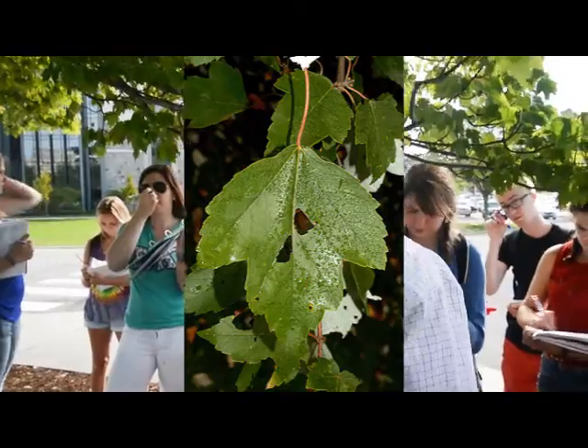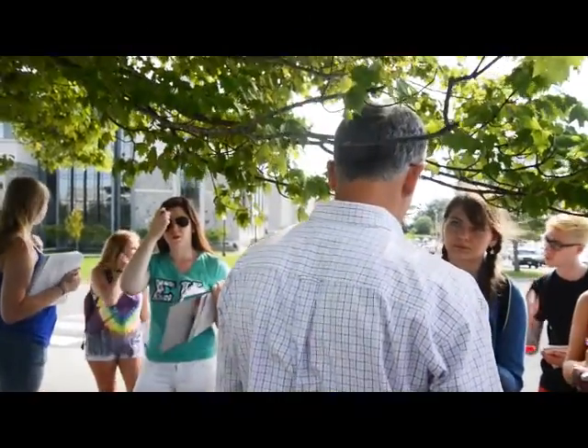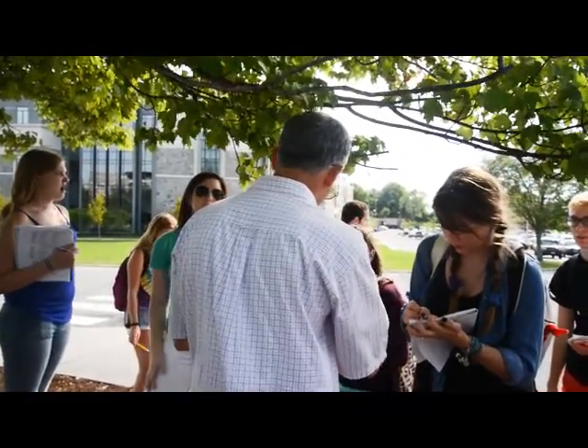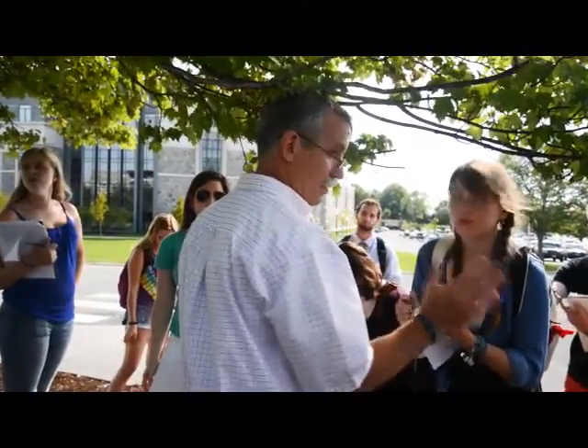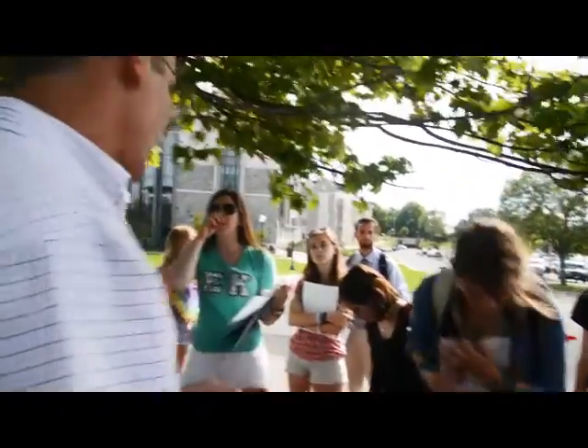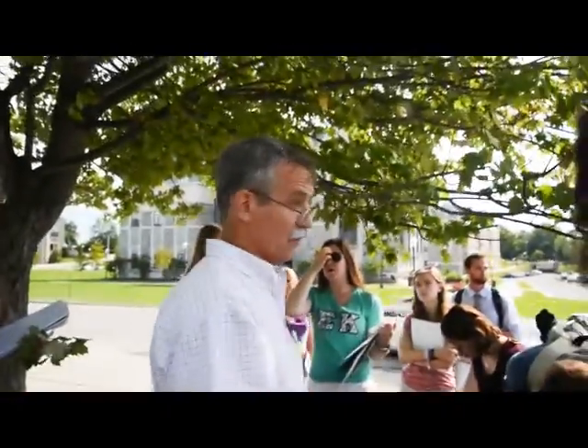Sugar maple, what you're going to see later, is not serrated. So when you see teeth, these big things are lobed, you'll see all the little teeth everywhere in between. And that's a great tip. Now the red color, not a bad thing. It's just not there all the time. It is now because it's starting to fall.